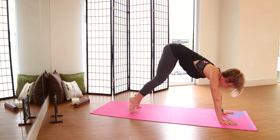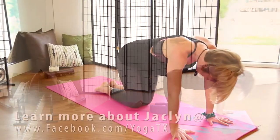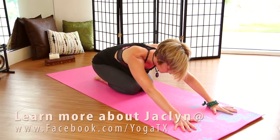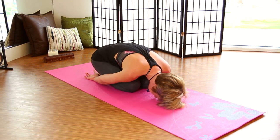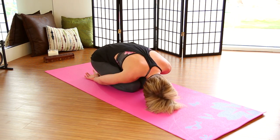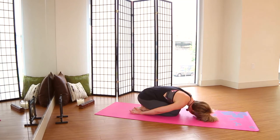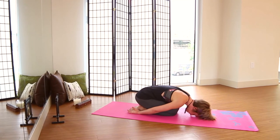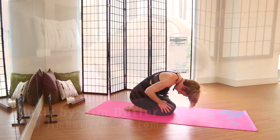Take a child's pose with the knees together if that works for your body — toes together, send the hips back towards the heels, rest the forehead down. Bring the arms down by your side and pivot on the forehead again a couple of times, turning to look over towards the right and then over towards the left. Use the hands to press into the thighs and roll the spine up, head coming up last. Come to a comfortable seat, close the eyes for just a moment, check in, and notice how you're feeling.